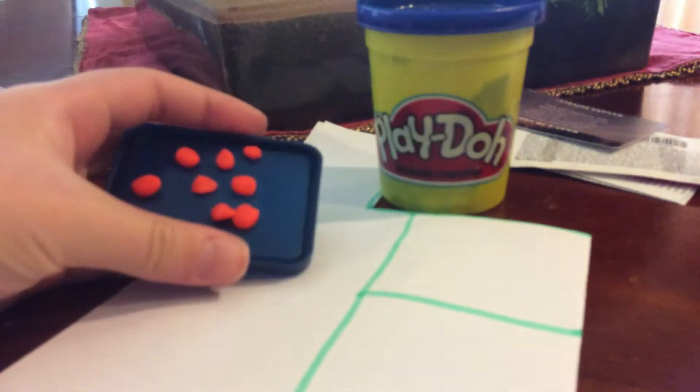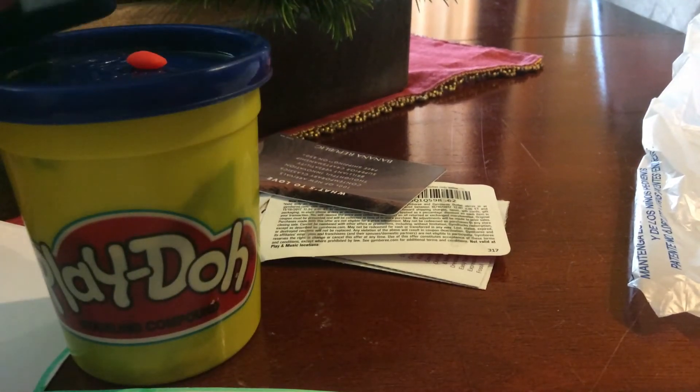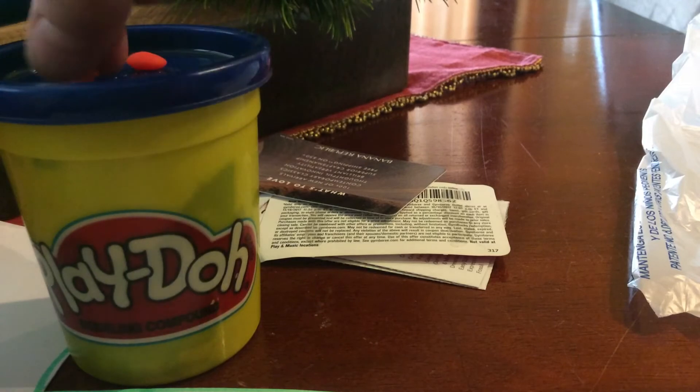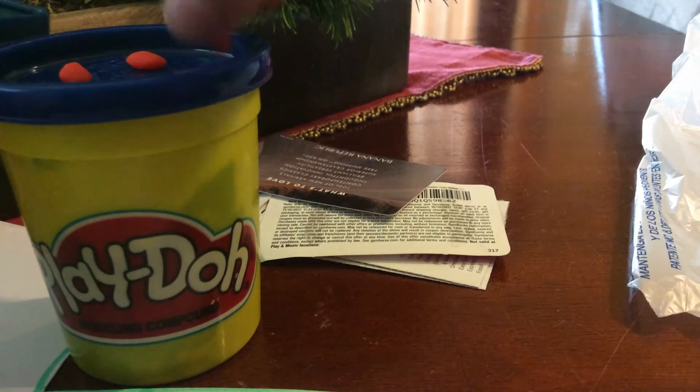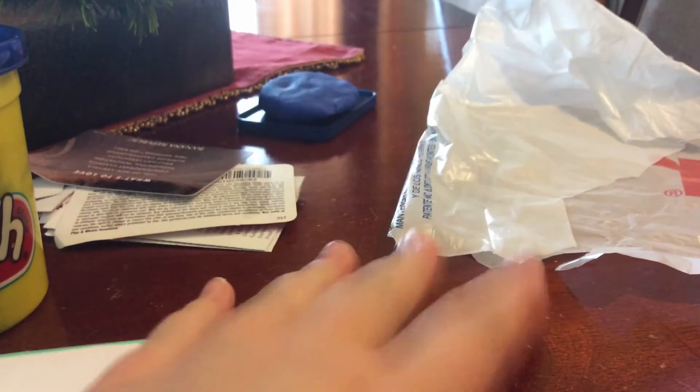So where might you ask shall I store these? Great idea — just put them on the Play-Doh cap of the color that the pie is. So yeah, first DIY done — took a long time, I know, so I'm going to have to do a part two of this.